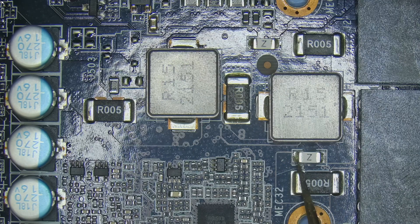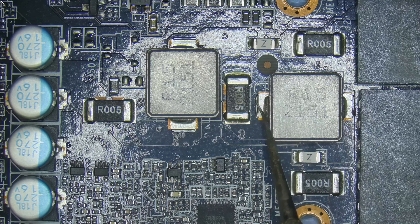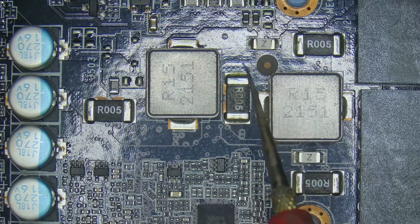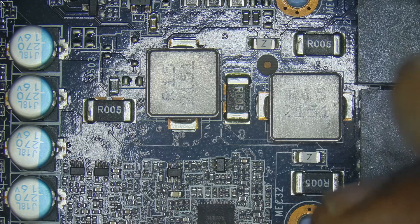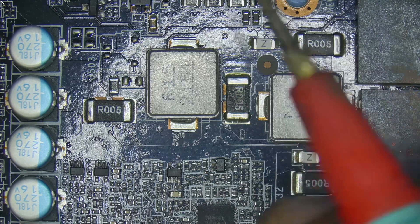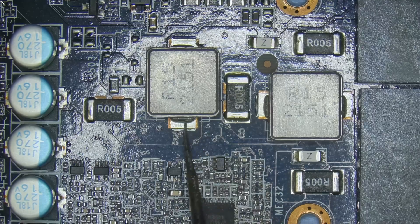At this point I suspected a serious short. So I began checking for one and sure enough, I found a short on the 12-volt line coming from the 12-volt 8-pin. Interestingly, there was no short on the PCIe side, which helped narrow down where the issue might be.